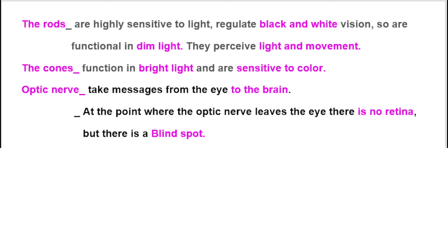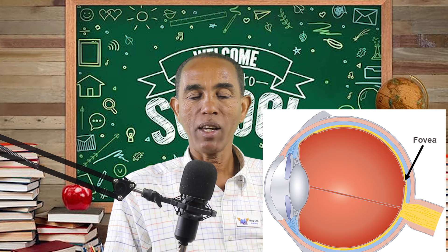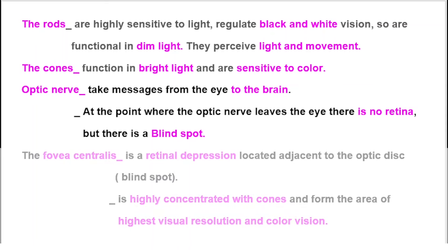At the point where the optic nerve leaves the eye, there is no retina, but there is a blind spot. The fovea centralis is a retinal depression located adjacent to the optic disc or blind spot. It is highly concentrated with cones and forms the area of highest visual resolution and color vision.